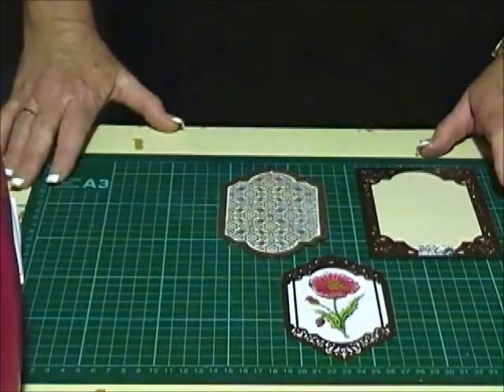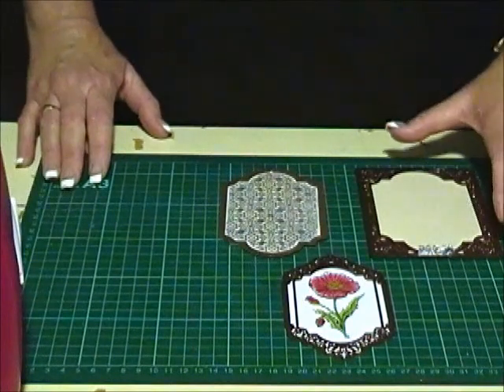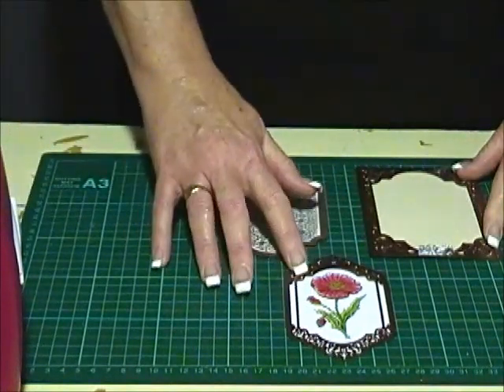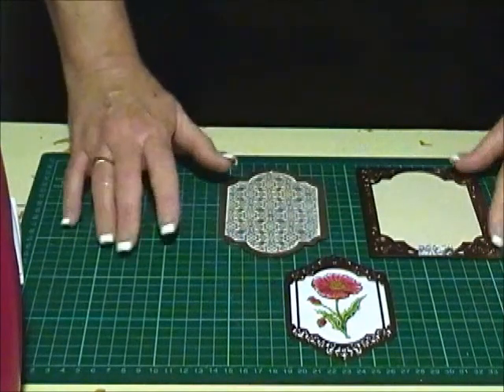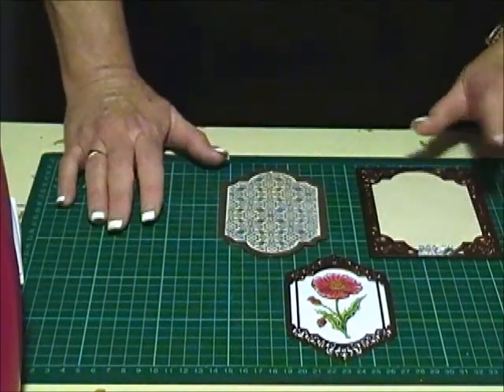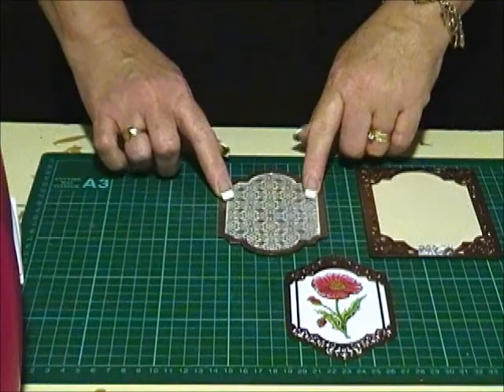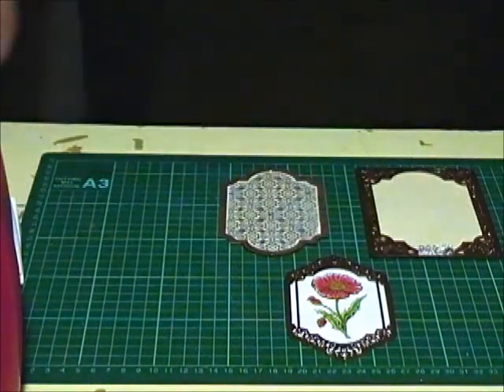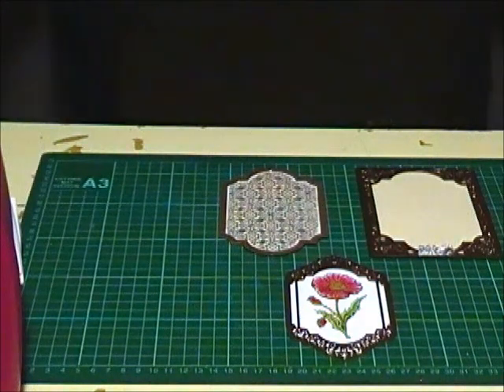For my project today I'm using the Divine Eloquence Nestabilities from the Card Creator series. I'm using the largest size and then the next size three and four, and I'm also using Labels 28 number five die. Spellbinders numbers their dies from the smallest to the largest, the smallest being number one.